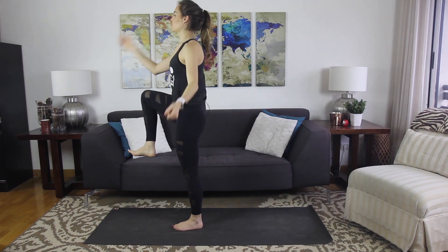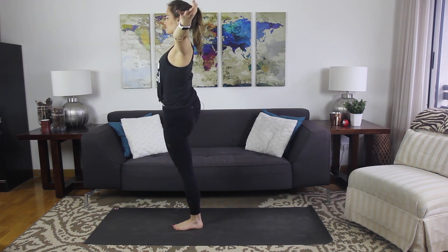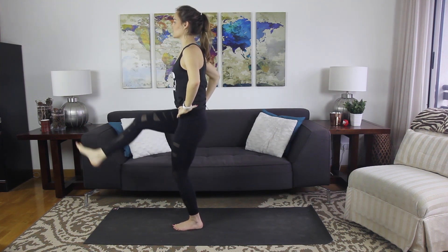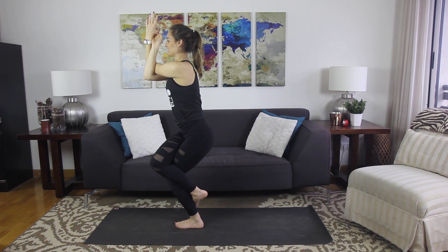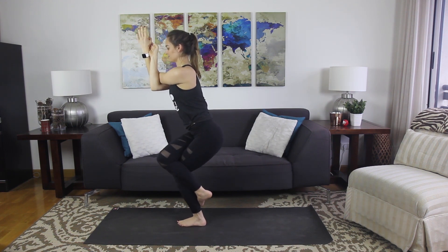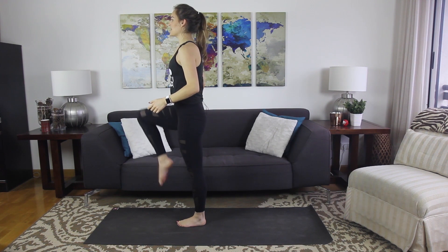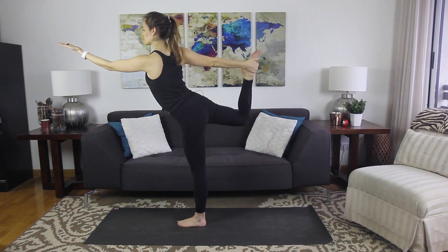Right knee pulls in — option to stay here, or reach for the big toe, kick the foot forward, maybe open it out to the side. Last breath, take it forward, bend the knee. Cross right over left on the legs and left over right with the arms. Settle in, sit low. Gradually unravel, kick the right foot back, reach for the inside of the foot. Extend the left arm forward — find your variation of dancer's pose.